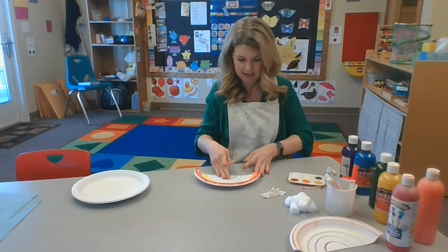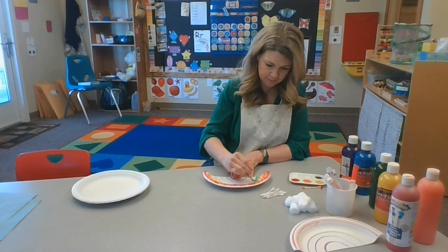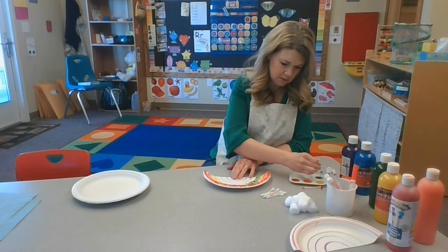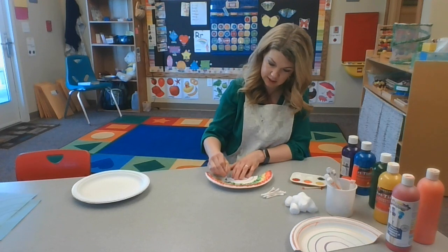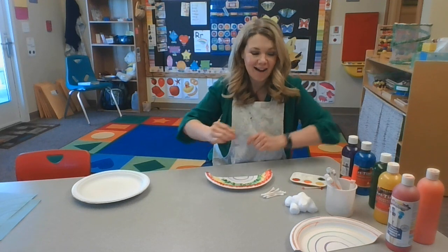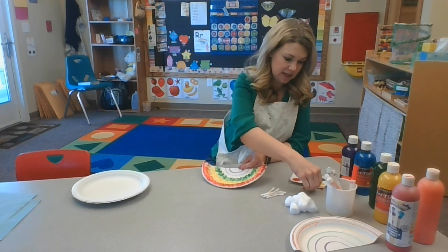I'm going to use the same cotton swab for green. What things are green? The grass is green. The Very Hungry Caterpillar — he's green. Leaves are green. What color is my shirt? It's green! So there is green. My rainbow is coming along.